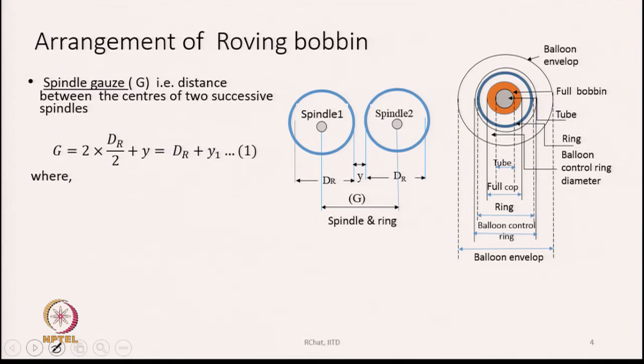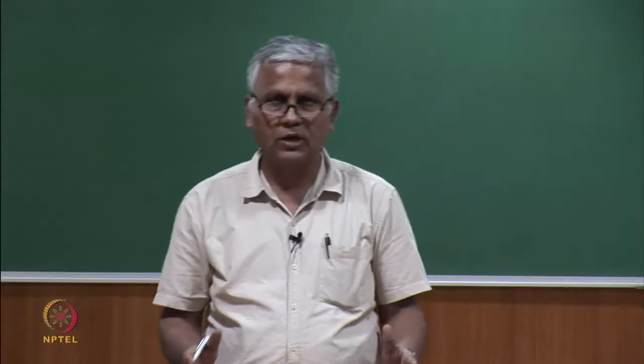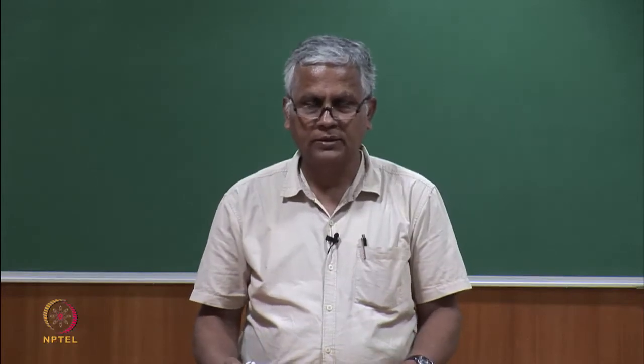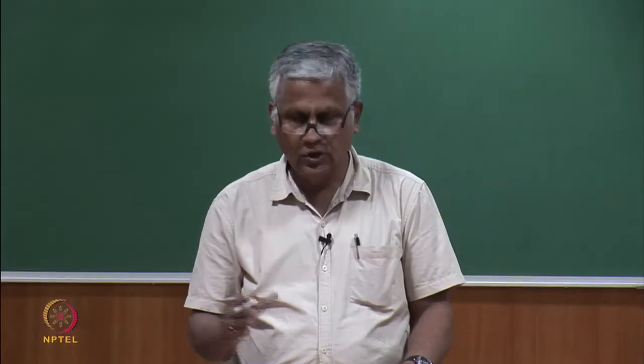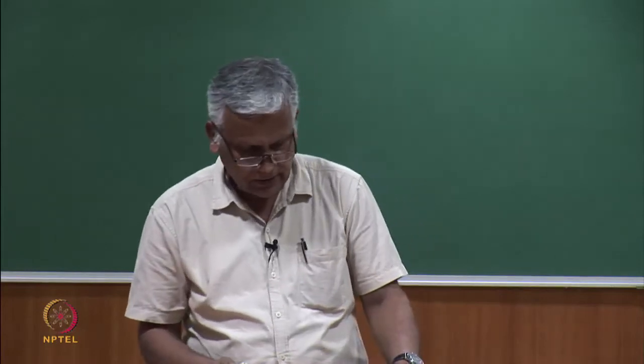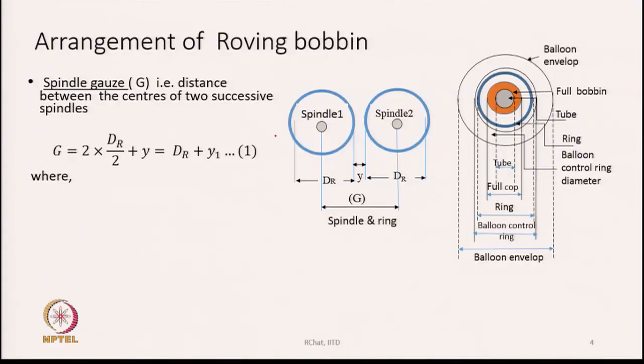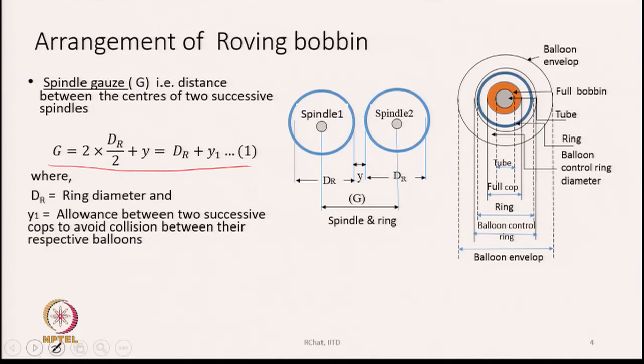From the point of view of having more production positions, we should have less spindle gauge. If we want more production positions, we should have a lower value of spindle gauge. But a low spindle gauge has other restrictions we will see gradually. Each spindle is surrounded by a ring — the blue circle indicates the ring and the small inner circle indicates the location of the spindle center.